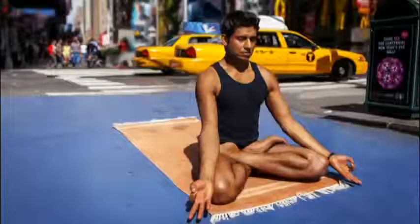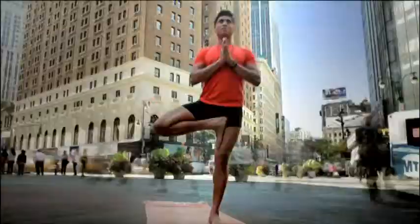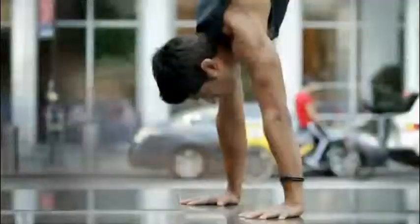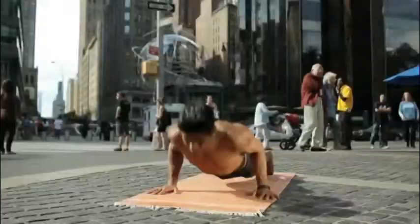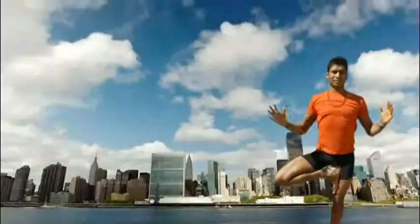Namaste. I'm Jai Sugrim, and yoga is my life. My show, Yoga Sutra Now, unites India's powerful teachings from the past with the present. You can de-stress, build strength, and learn to connect body and mind wherever you are. It just takes practice. The journey to self-knowledge begins here on the mat. Together, let's explore. You'll be surprised how your world changes. Experience Yoga Sutra Now with Jai Sugrim, weekday mornings at 7 on Varealiving.